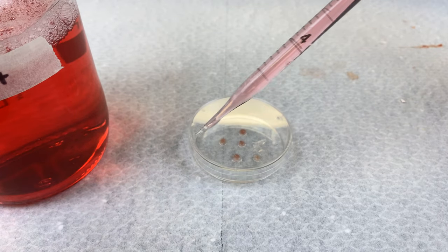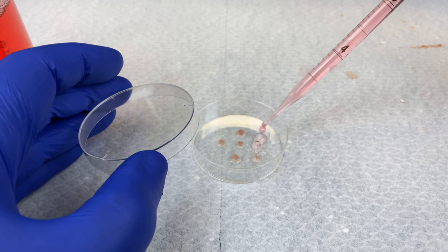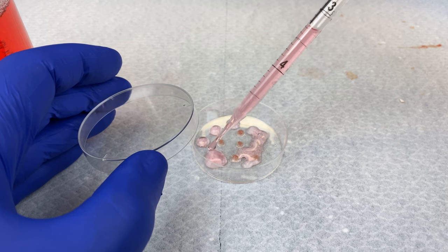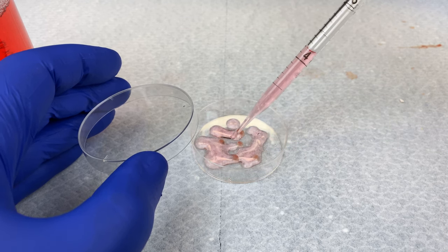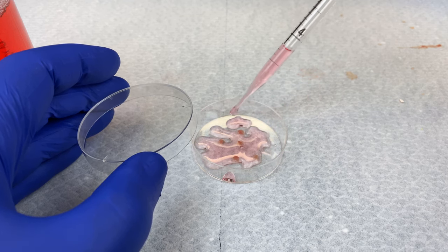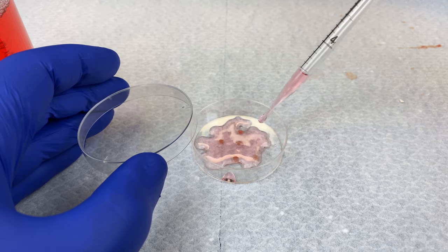Two and a half mils — you can see it will gently drip in. The purpose of the explant method is to put a small chunk of tissue on a dish. It will adhere, and then the cells on the outside will divide. They'll have no place to go but outwards, so it will appear as if the cells are migrating away from the explant.